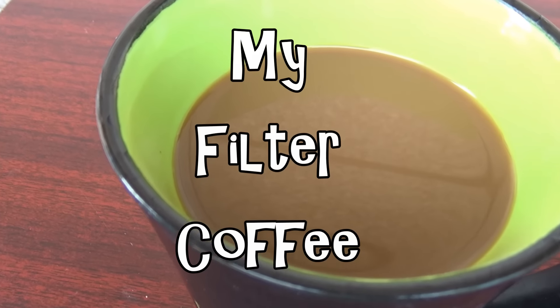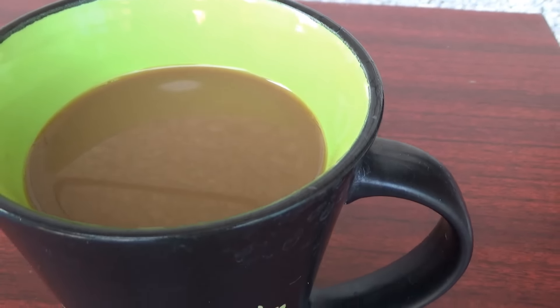Hey guys, in this video I'm going to show you how I make my filter coffee in my coffee maker.